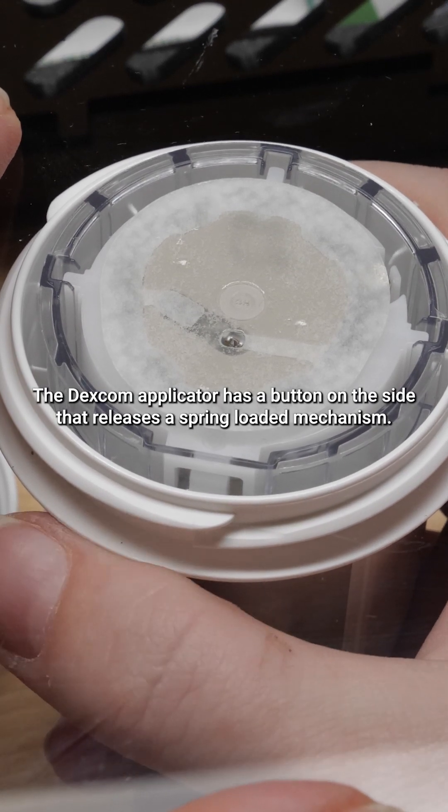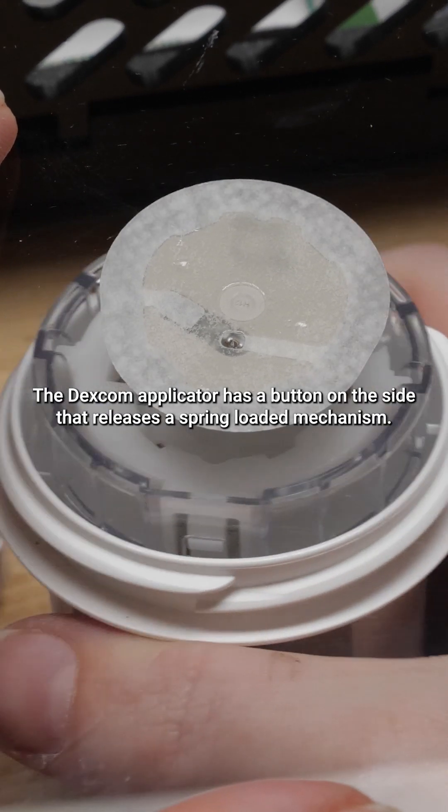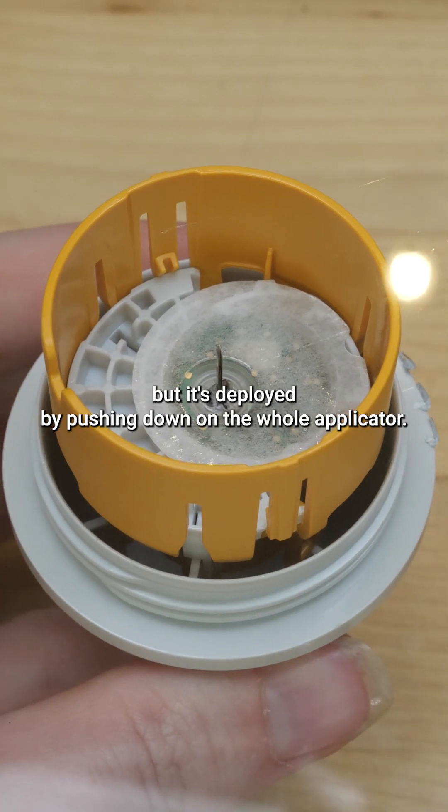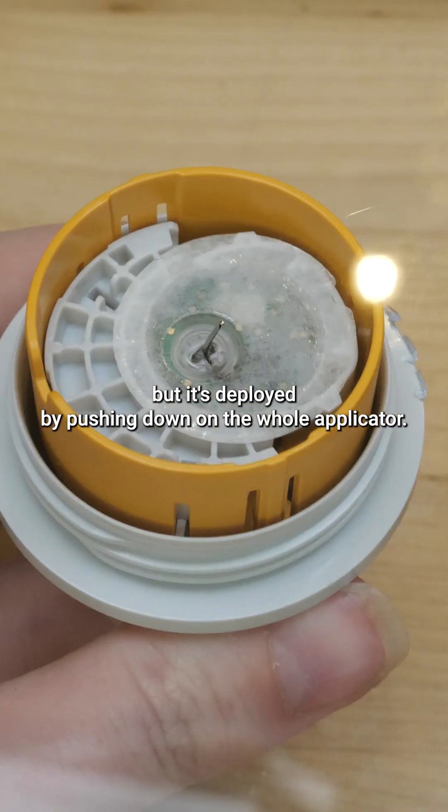The Dexcom applicator has a button on the side that releases a spring-loaded mechanism. The Freestyle Libre also has a spring-loaded mechanism, but it's deployed by pushing down on the whole applicator.